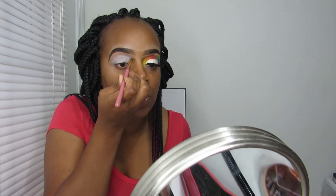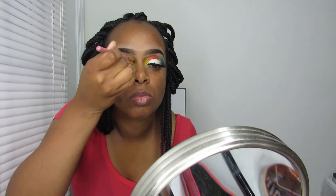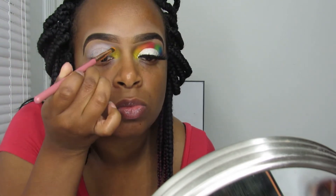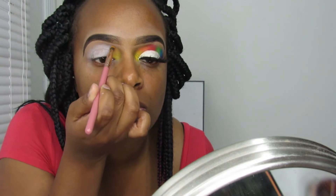I pretty much used the same brush throughout — I just went in and used a color switch to clean it between each color, so you'll see me cleaning the brush with the color switch in the video. I'm zooming in so you can see exactly what I'm doing. The yellow shade I was using is from the Take Me Back to Brazil palette because the one in the James Charles palette wasn't all that. The orange I'm going in with is from the James Charles palette.